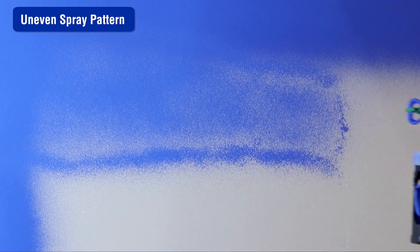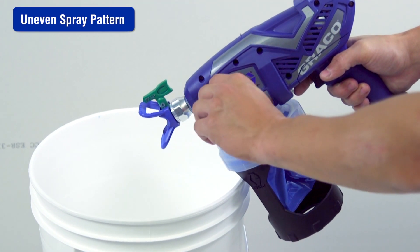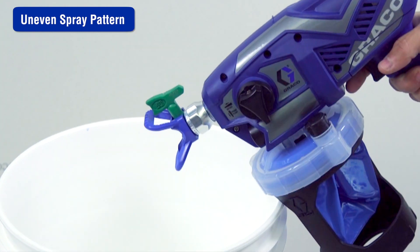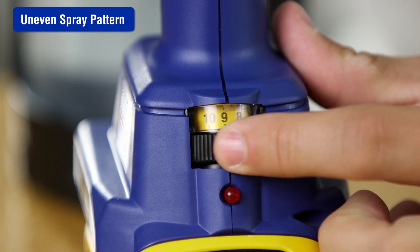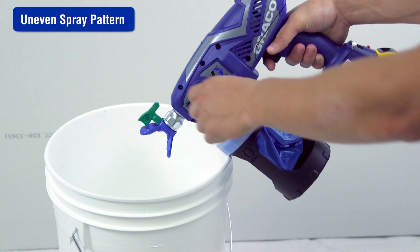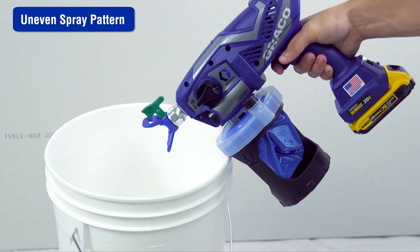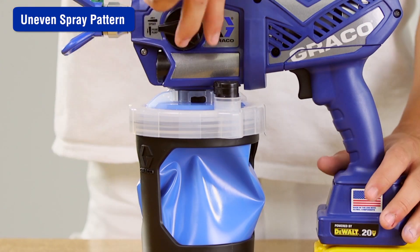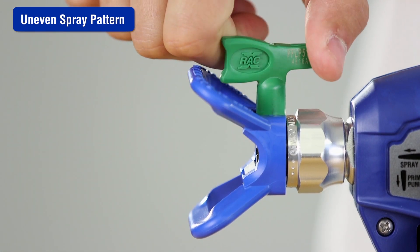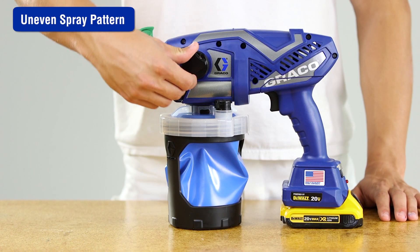Spray tips can get partially clogged. Unclog the spray tip by turning the prime spray knob to the prime position. Reverse the spray tip to the unclog position and set the speed control to 10. Aim the sprayer at a waste area and turn the prime spray knob to the spray position. Pull the trigger to clear the clog. Turn the prime spray knob back to the prime position, then rotate the spray tip back to the spray position and turn the prime spray knob to the spray position.